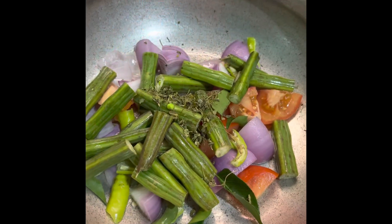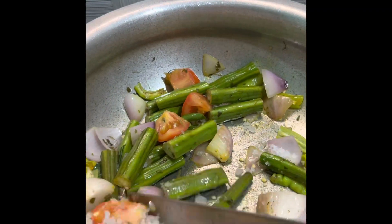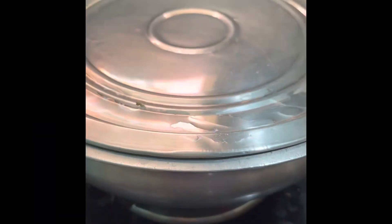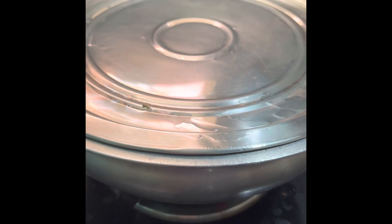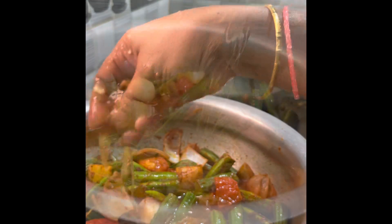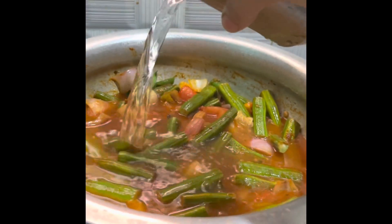I will add a bowl next to it. I will add 1 teaspoon of kandipappu. I will cook the beans and then add 2 teaspoons of kandipappu.